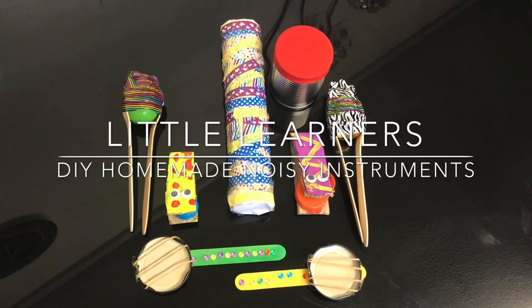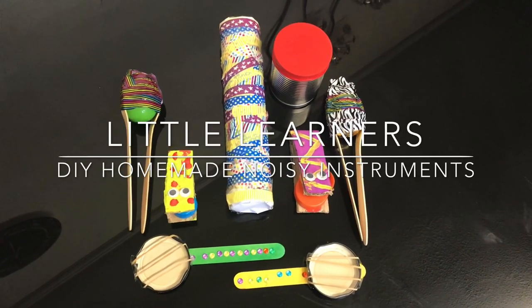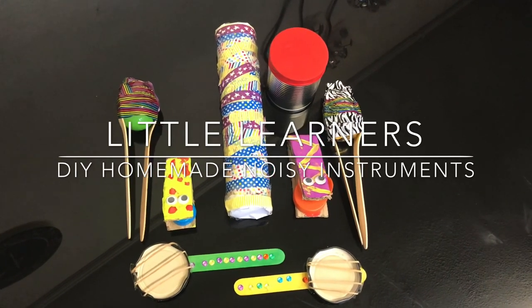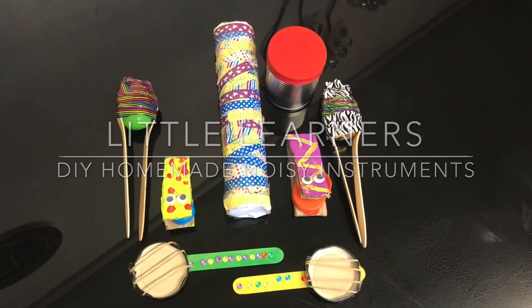Hello and welcome to Little Learners. Today we're going to go step-by-step through how to make your own homemade noisy instruments.